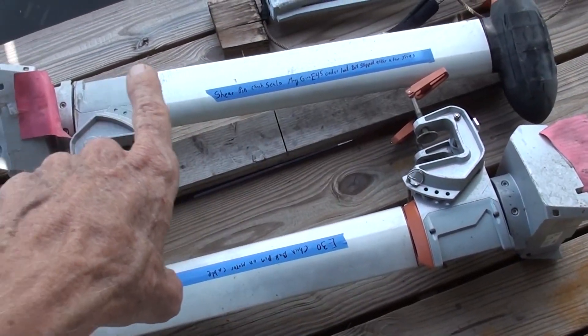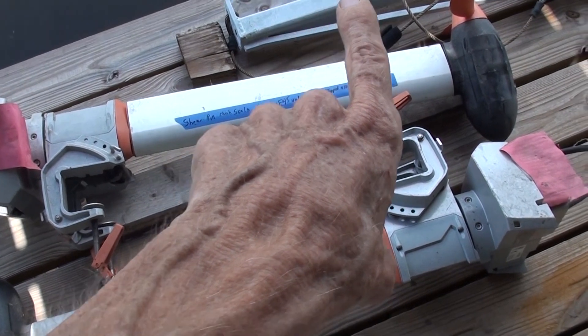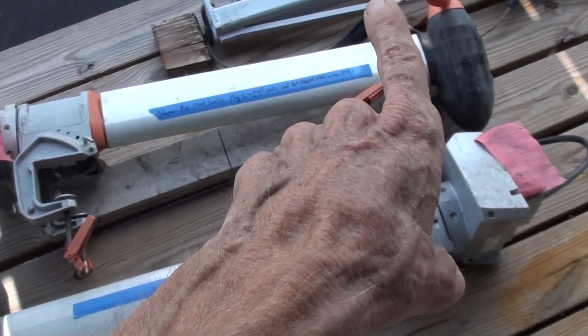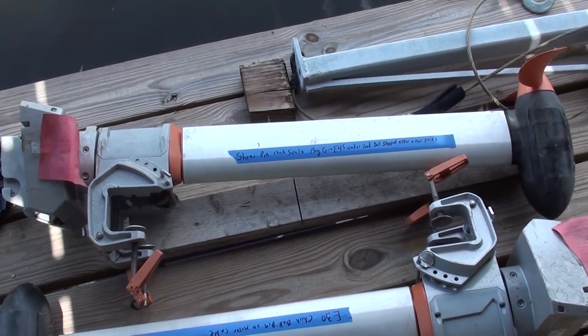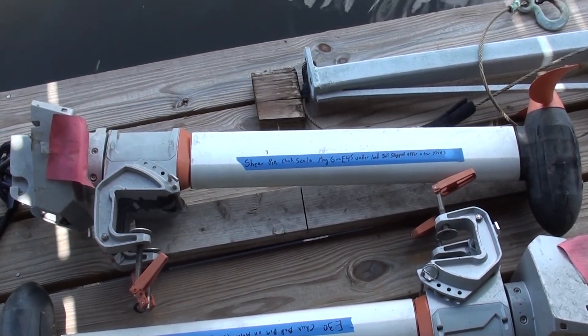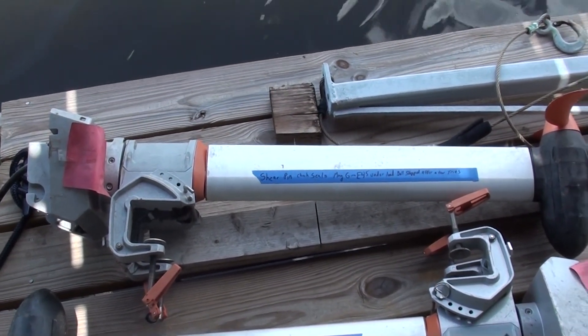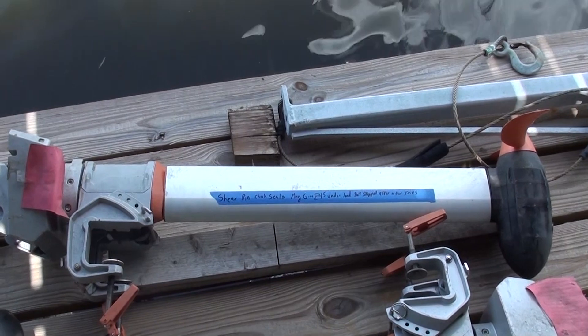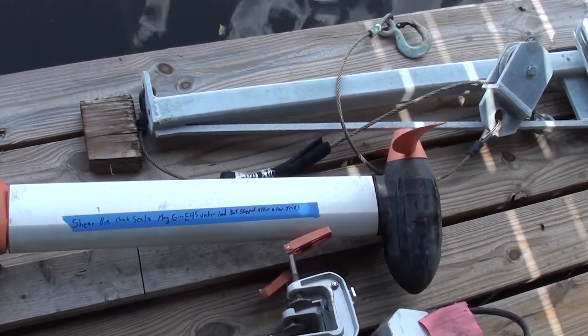This upper one is the one where the shear pin was off on the propeller. It did give an E45 error if I really spooled it up quick, but after I did it a few times it stopped making the error, so that may be a good leg.